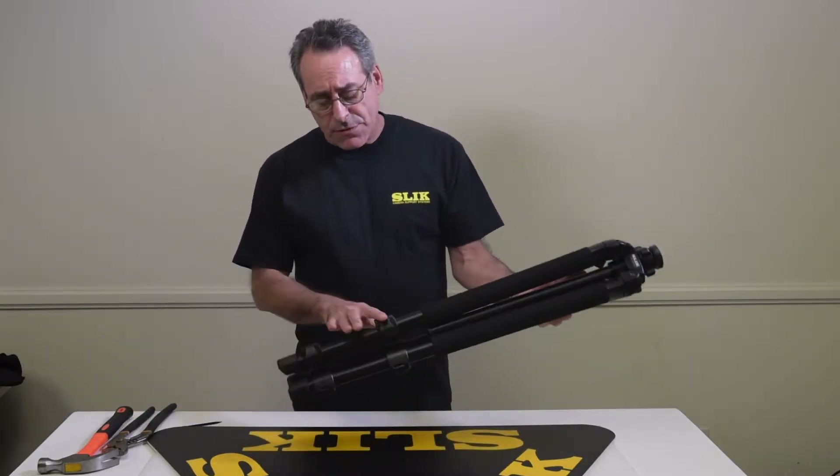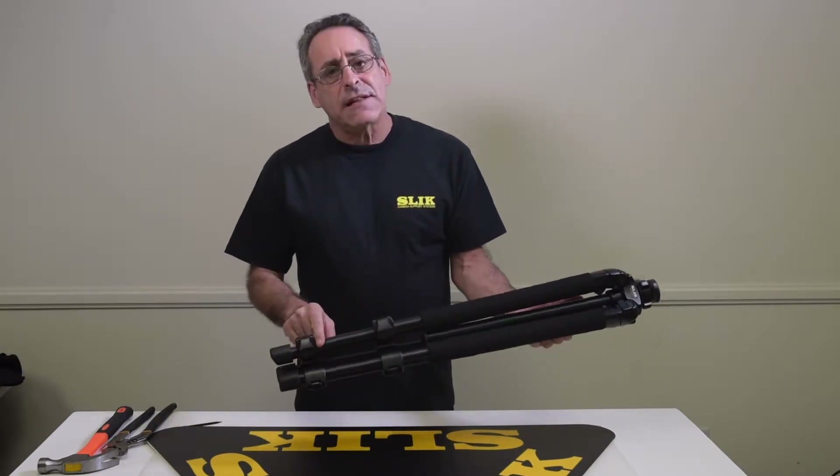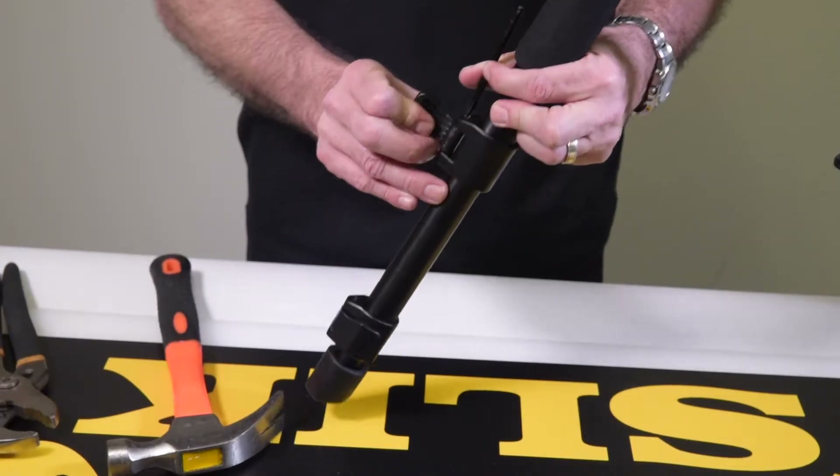So what you want to do is replace the upper one. Extend the legs a little bit first, then open the leg lock lever.